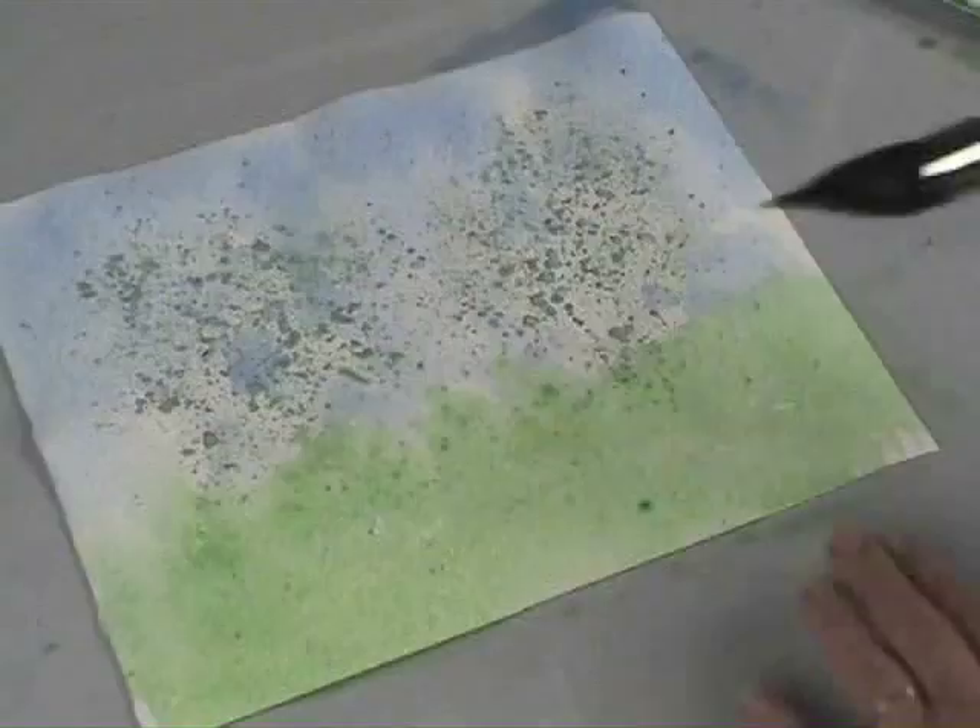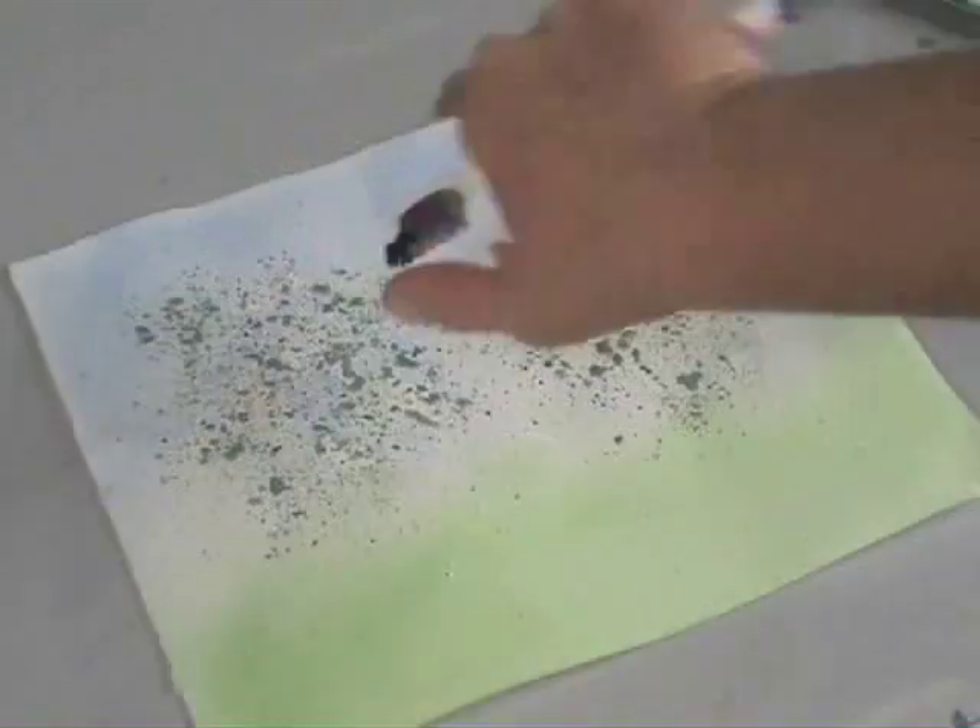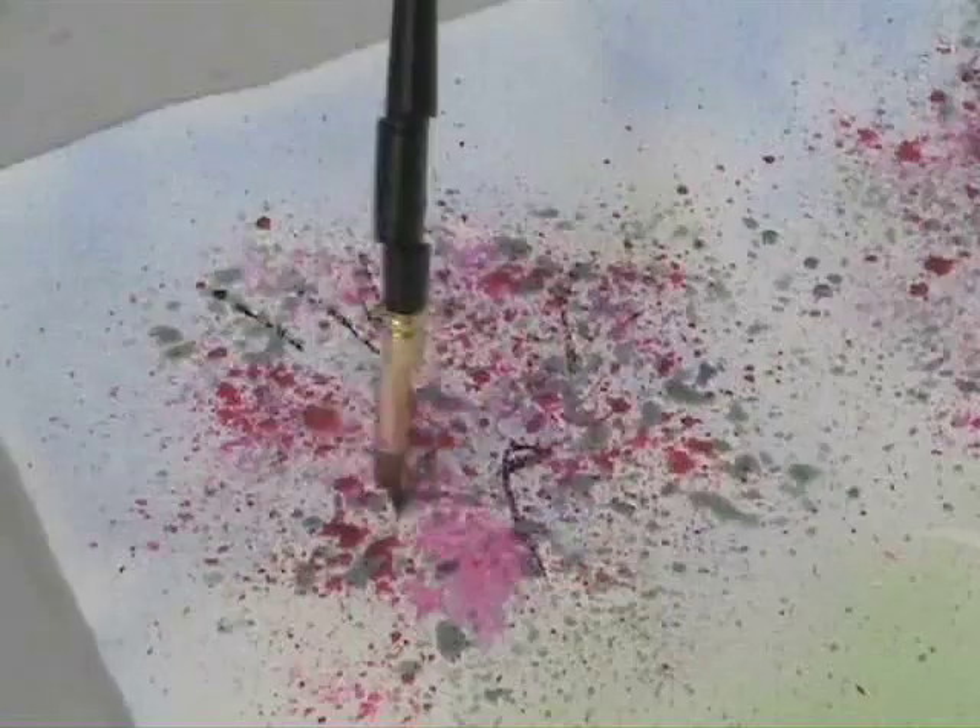At this stage I need to allow this to completely dry. Once dry I'll use different values of quinacridone magenta and start spattering color. For a finer spray and to give the impression of more detail I'll use my toothbrush. At this stage, while I still have the masking, I can start adding some of the branches. I don't want to overdo it — I just want to give the suggestion.